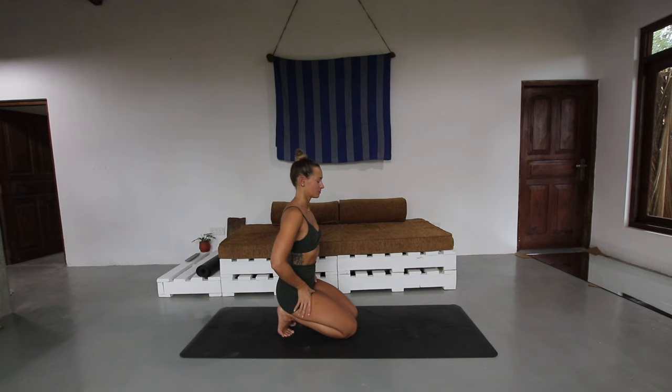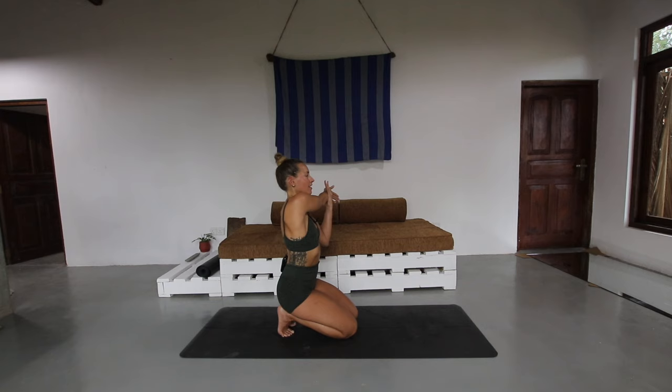We'll just take the right arm across the body while we're here. We so often focus on our lower body when we're stretching, but when we're running we are using our arms so much. And then take the left arm across, drawing it in towards the body.